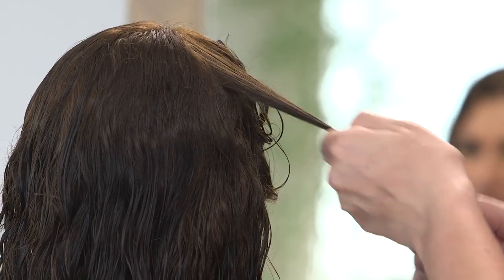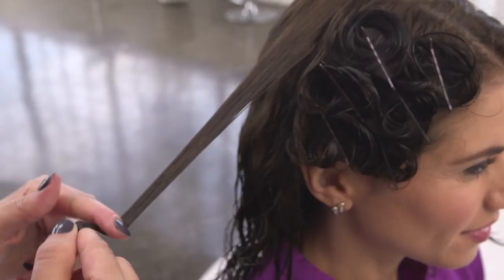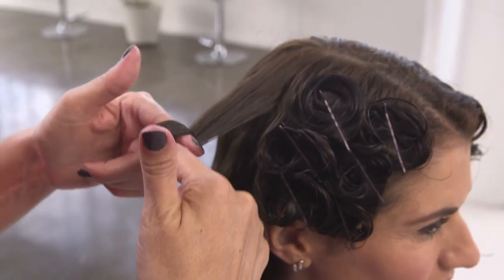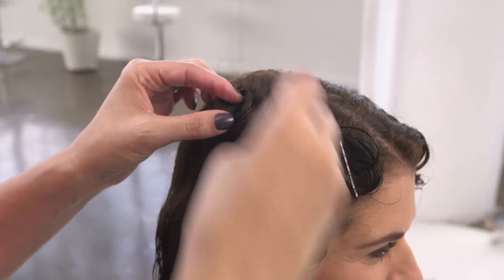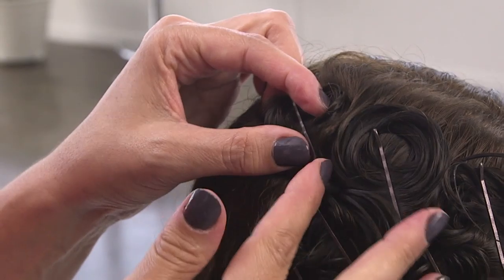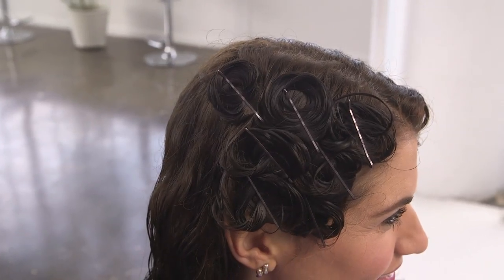Now it's time to create our pin curls. Always follow your hair's natural curl pattern. Loop the piece around your finger to create the curl and tightly pin the pieces to your head. Use bobby pins for best results — anything else, like special pin curl clamps, will be too hard to sleep on.